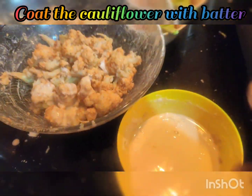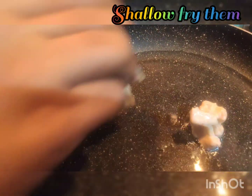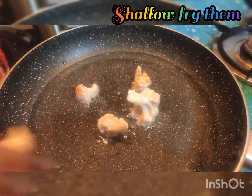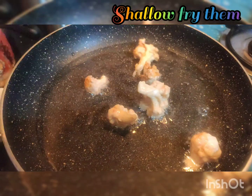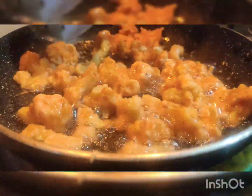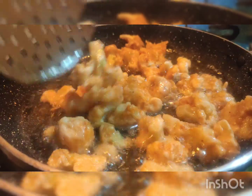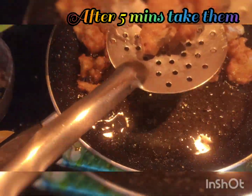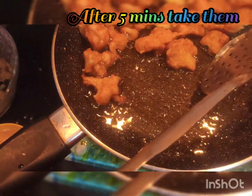Add the cauliflower and fry them. We will fry so we can spice it after 5 minutes of frying. So this is the golden color — you can achieve it by frying until golden.